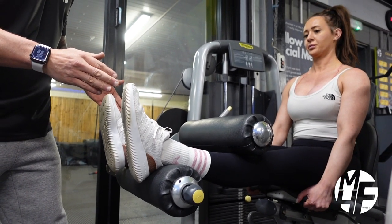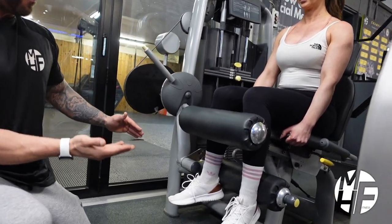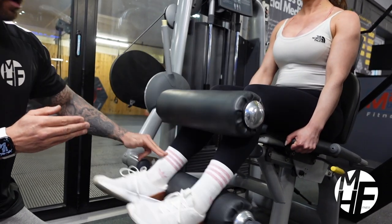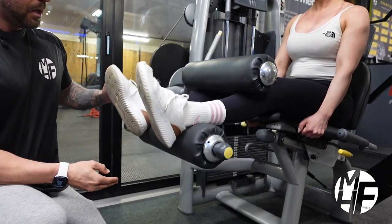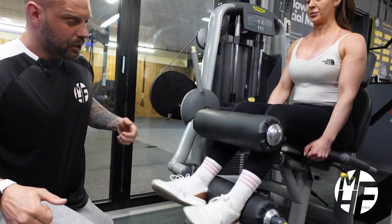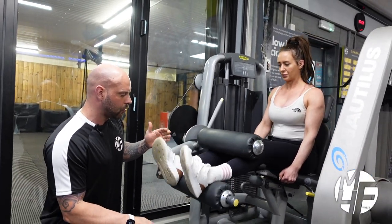We're holding that squeeze for a split second — you can see there — and then returning it back up again to get a full stretch on the hamstrings, then going back down, holding that squeeze, and back up again. Look how she's sitting forward and grabbing the seat to really squeeze the hamstrings on every contraction.